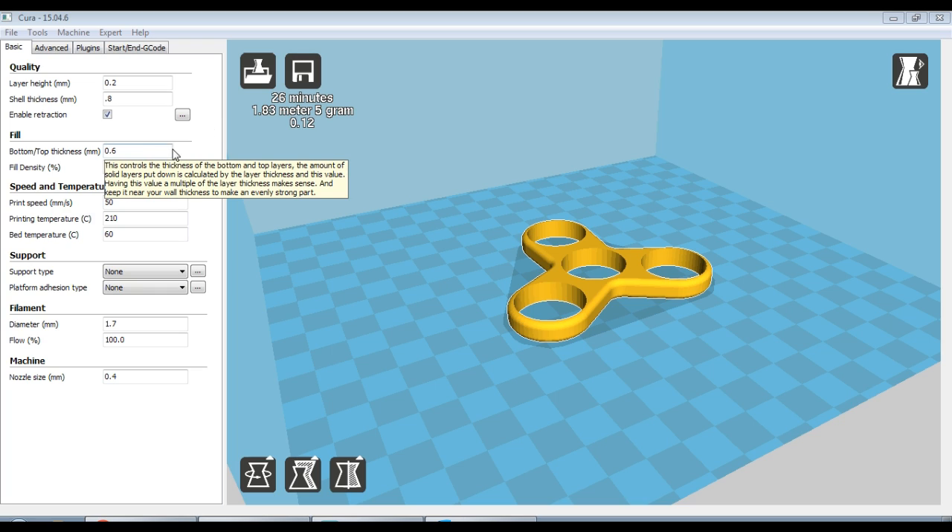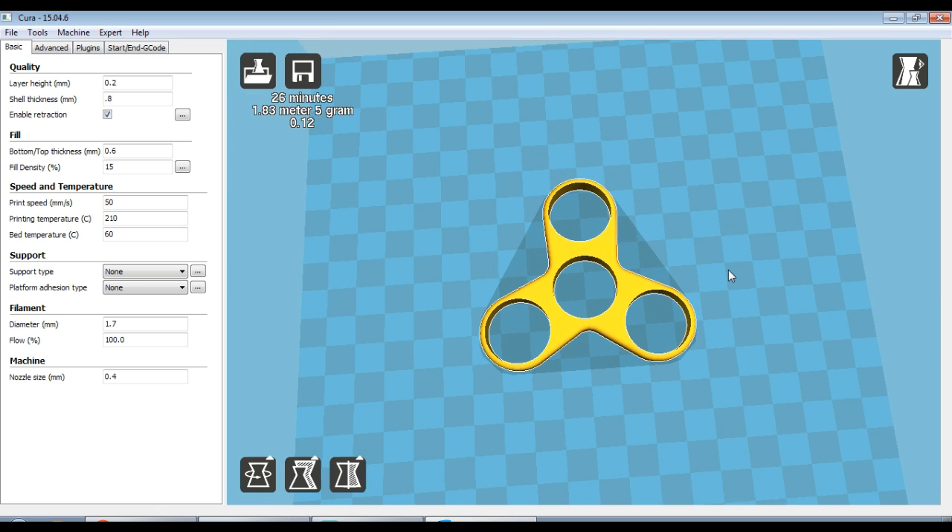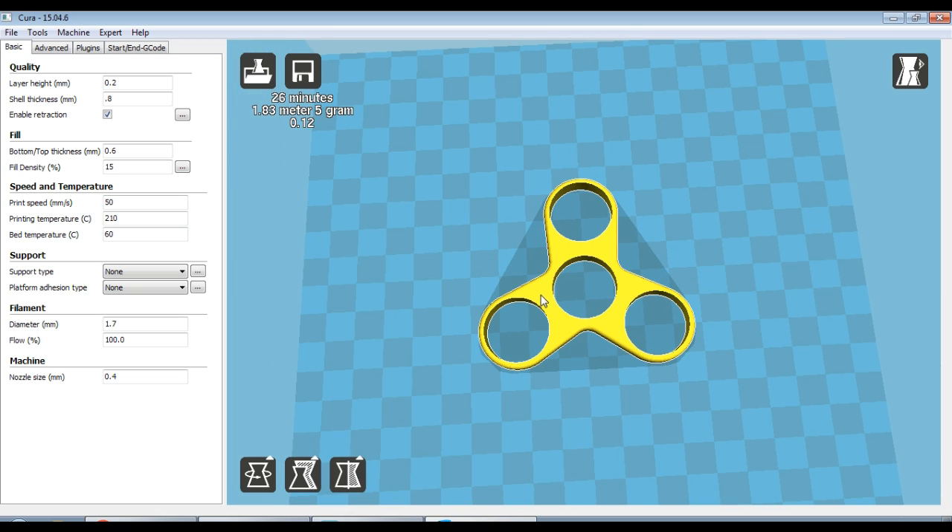This will give you the top and bottom thickness for the print too. Fill density of 15% — usually 20% is about average for my prints, but 15% is absolutely fine. There's not a whole lot of stuff that requires infill on this print, just these little sections between the bearings.